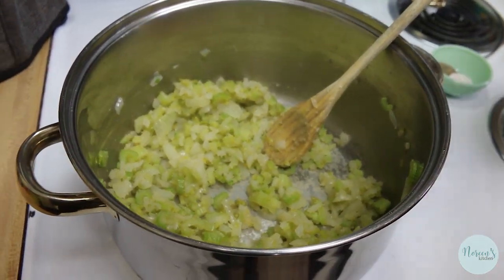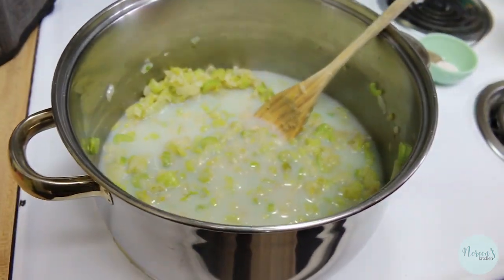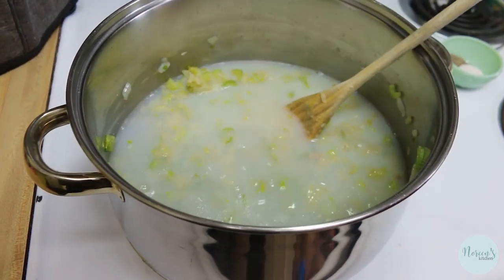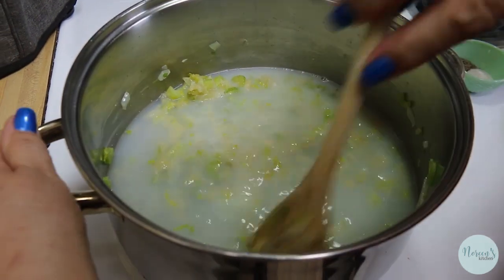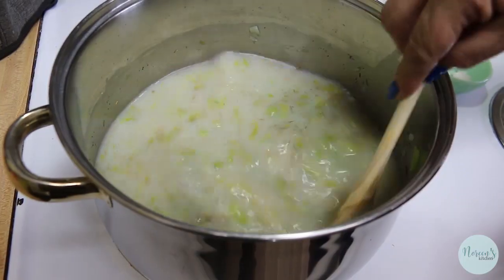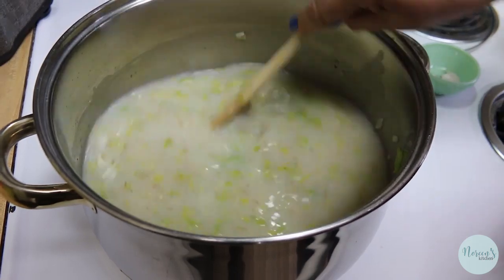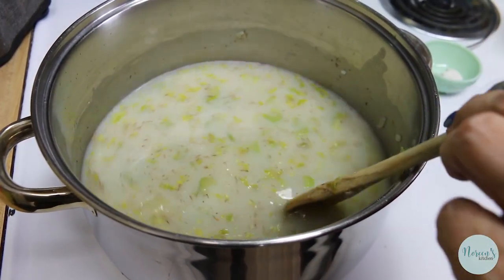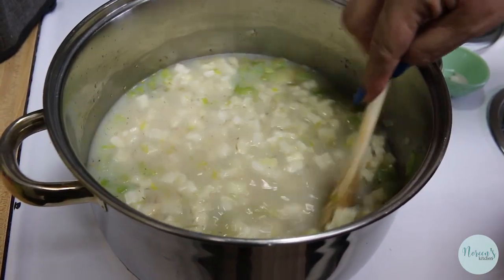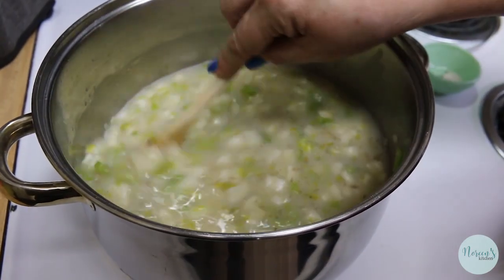Now we're going to add our clam juice. I think I'm going to add a couple of cups of water as well. Give that a good stir. I'm going to add my seasonings — the salt, pepper, and thyme. We're just stirring as we go, and at this point we're going to add our frozen potatoes. Give this another good stir and now we're going to bring this back to a simmer.